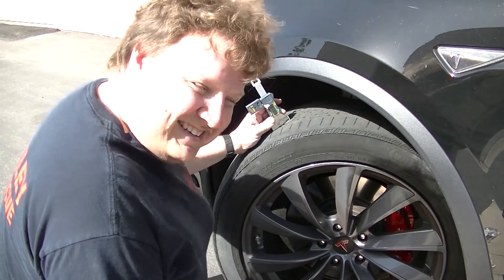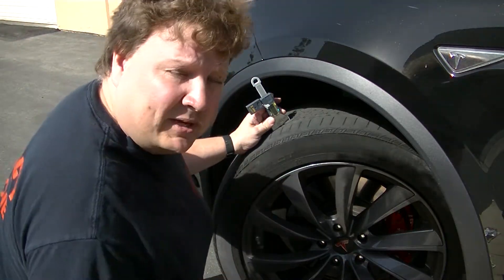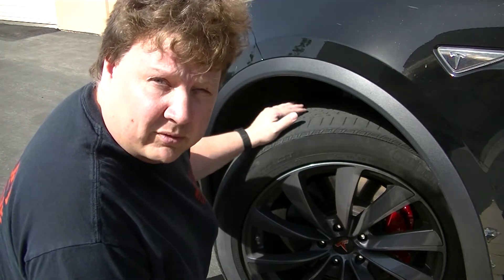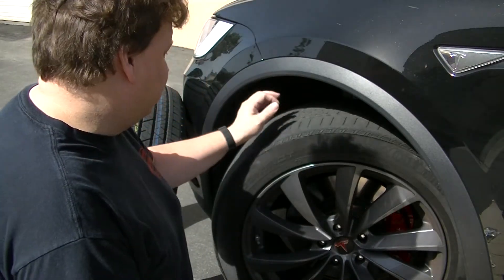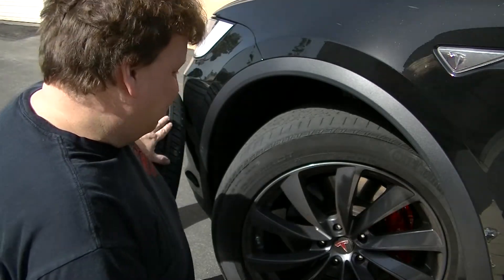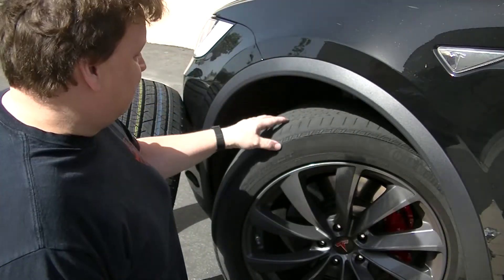That's pretty close. The legal limit is 2/32nds and the recommended limit is about 4/32nds, which is 1/8 inch — so we're right at the recommended limit. You wouldn't want to drive this car in too many wet, rainy conditions because you might hydroplane with this shallow of a tread depth. We'll eventually replace it with this new tire as soon as we can get to the tire store.